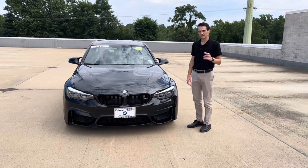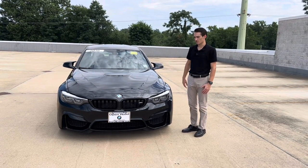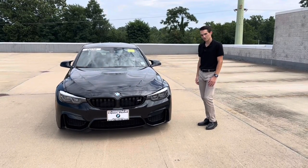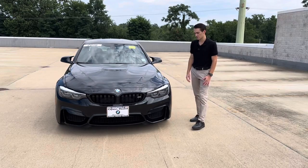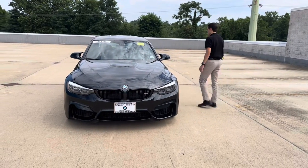Today I'm going to tell you guys why I like the F80 so much. We're going to show you around, go over all of the exterior styling elements, talk about the performance and what's under the hood, and also hop in the interior and give you guys a look inside the car. With that said, let's start underneath the hood of the F80 M3.